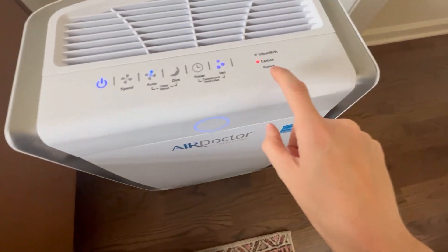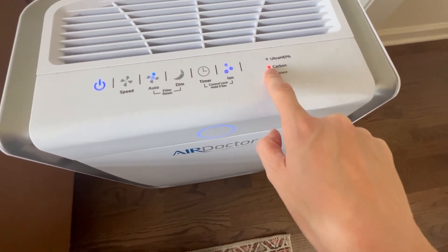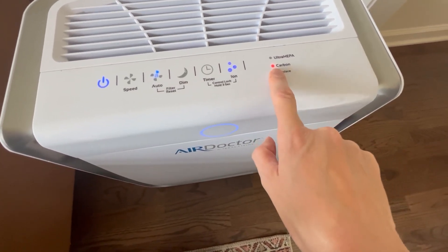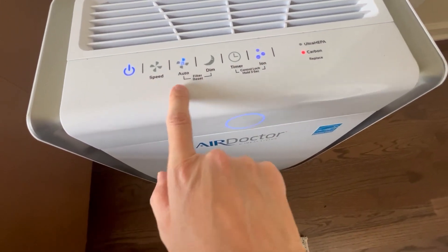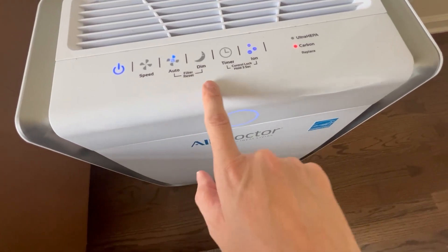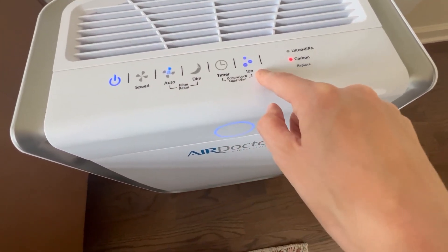Right now it's letting me know that the carbon filter actually needs to be replaced. So that's what it will look like when this little red light comes on — that needs to be replaced. But here's your power button. You have your speed; we have it on auto right now, dim, and then you can do a timer setting. And here's your ion button.